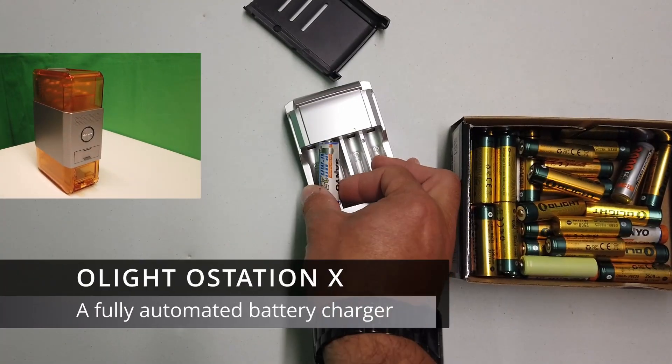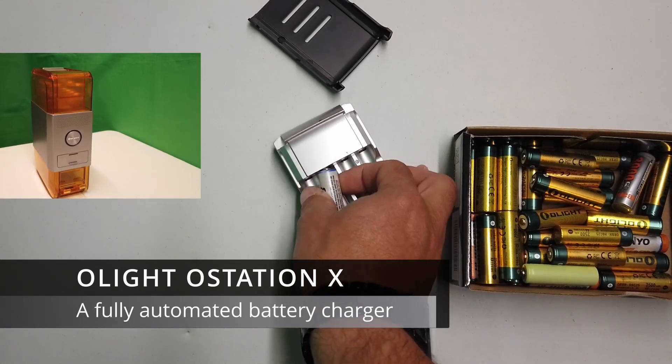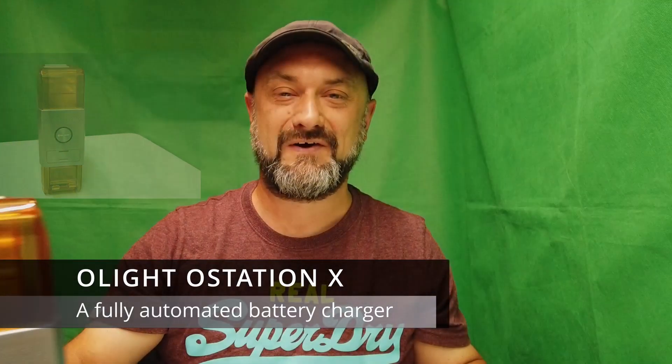Which way round do they go? Come on. Hello folks, welcome back to Dubious Engineering. And this is quite possibly the coolest battery charger I have ever seen in my life.